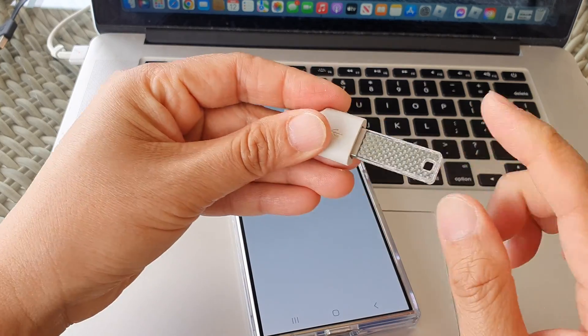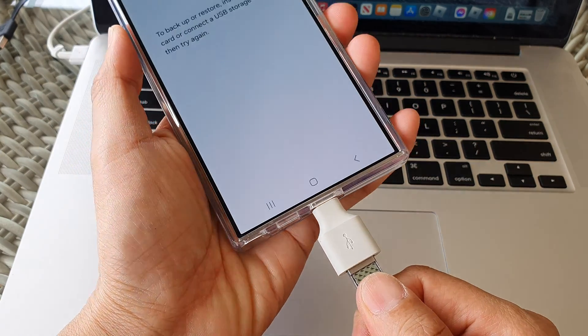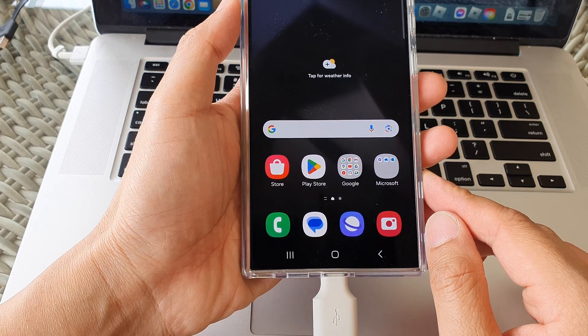Plug the USB drive into the adapter, then plug the adapter into the Galaxy device, and then tap on the home button to go back to the home screen.